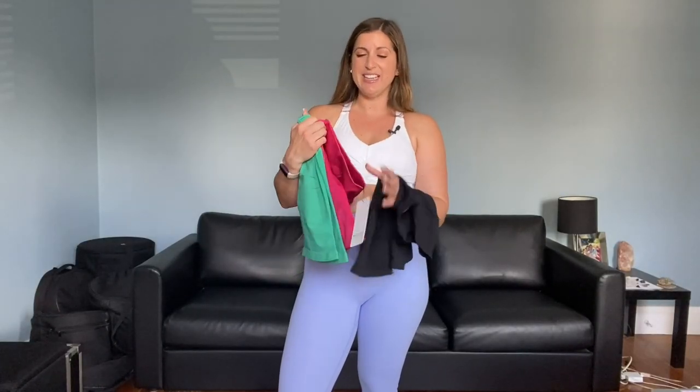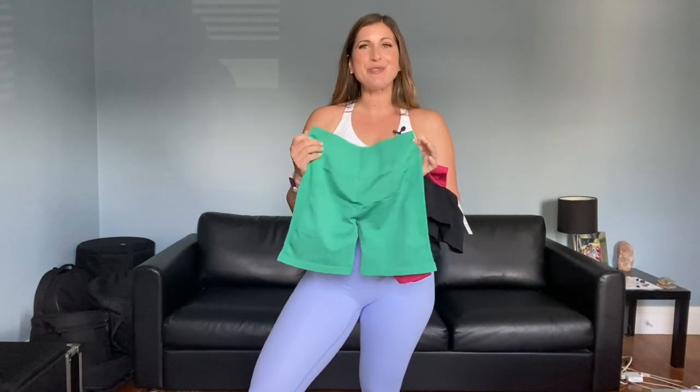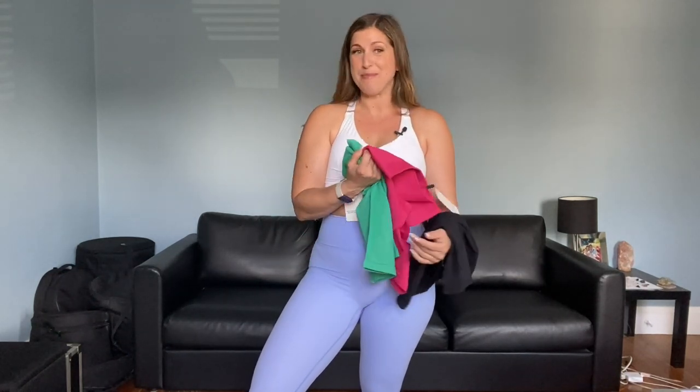My samples finally came and I'm really excited. They actually sent me the Sonic Boom color, which is so gorgeous, and then Northern Lights. I wasn't sure which colors were coming, so I'm really happy with the ones that they sent me. They also came in these reusable packages, so that's kind of cool.